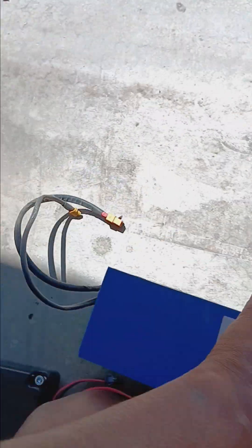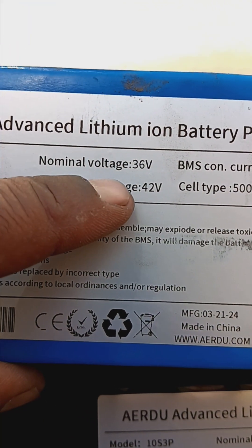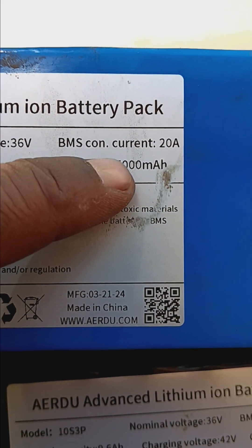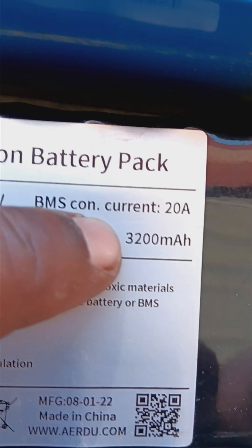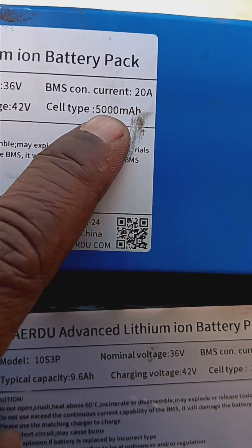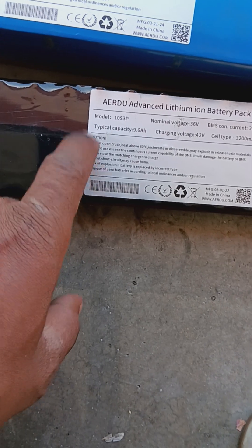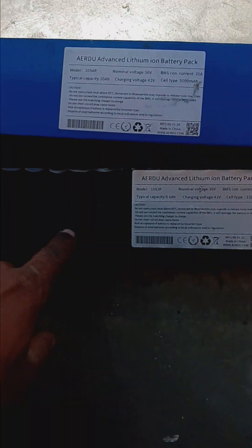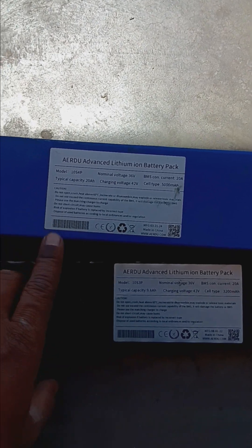The third option is the long-range pack — the big boy. We're looking at 10s4p, 20 amp hours, with 5000 milliamp hour per cell. These are 21700 size cells, not the 18650s that are in the stock and 10Ah packs. This pack just has way more — bigger punch, longer range, higher speed over a longer distance. Just everything.